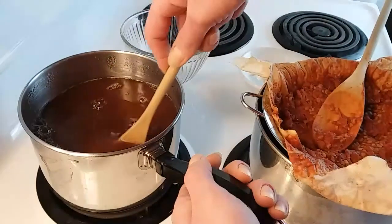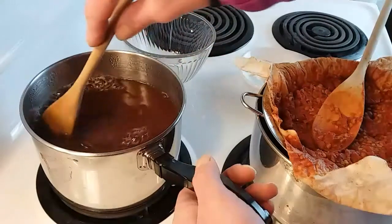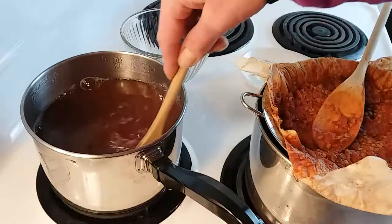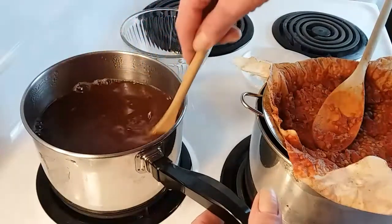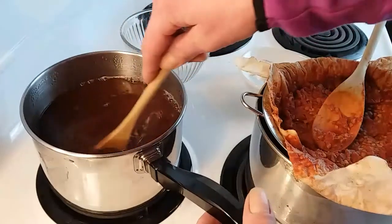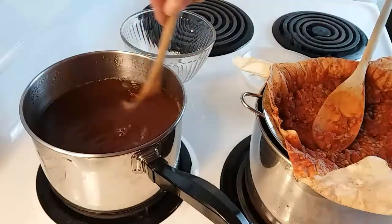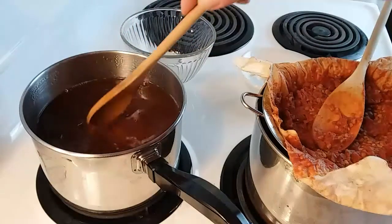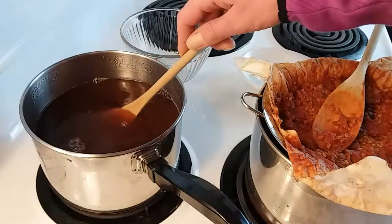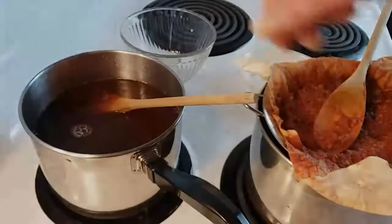I don't want this to boil — I just want it at a medium, a very high simmer but not boiling. I'm going to do that and then once I get it to that simmer, I'm going to simmer it for about five minutes, then let it cool and empty it into my bottle.